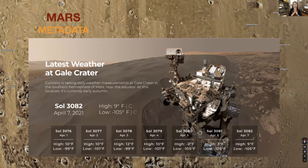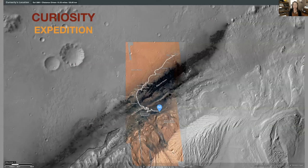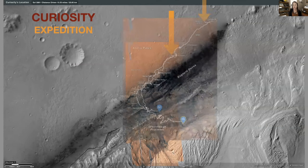Curiosity has a weather station, and a few days ago the high was 9 degrees Fahrenheit and the low was minus 105 degrees Fahrenheit. It is cold and windy. Let's start zeroing in — this is the landing zone of Curiosity in the Gale Crater.